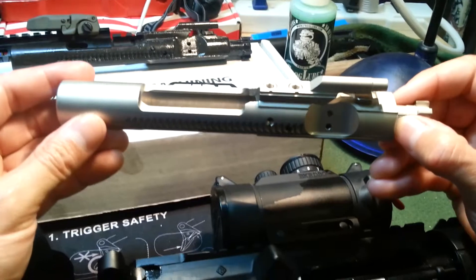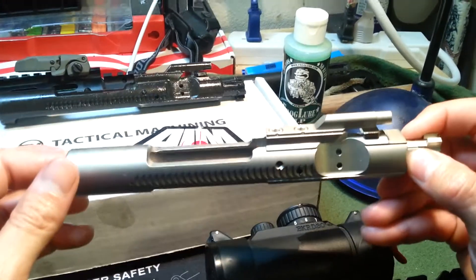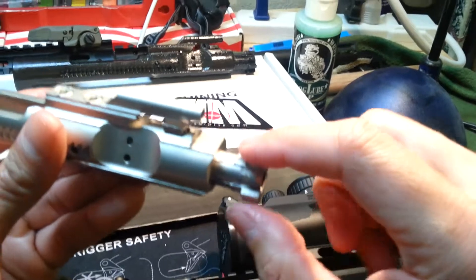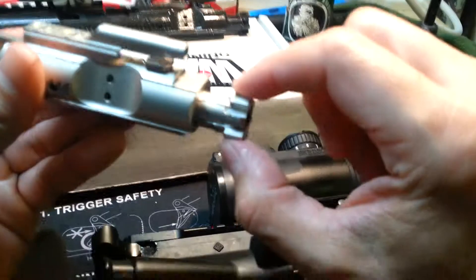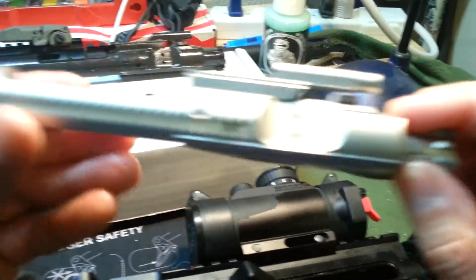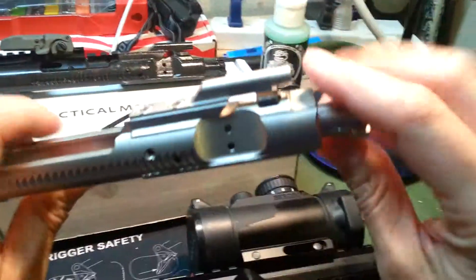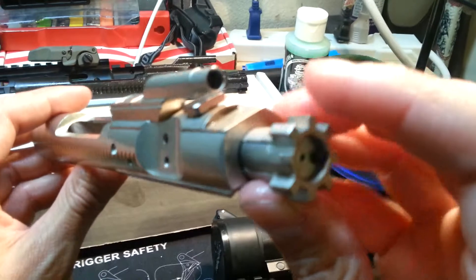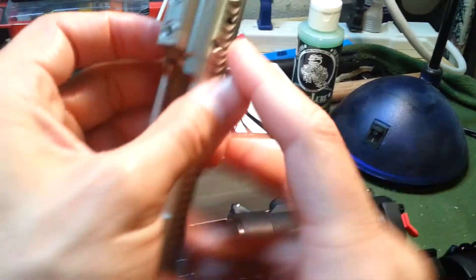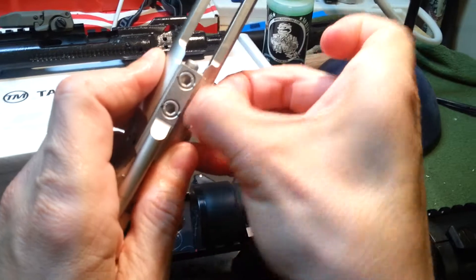AIM Surplus actually has four different bolt carrier groups that they offer. There is a standard parkerized version, which is basically just like this except it's parkerized. The bolt is shot-peened and magnetically particle inspected, and that goes for the parkerized version and for this version as well. As you can see, it's an M16 carrier group, and the whole thing from tip to tip is nickel boron coated. Let's see if I can strip this for you — I'm looking through the camera so it's not real easy to see what I'm doing.